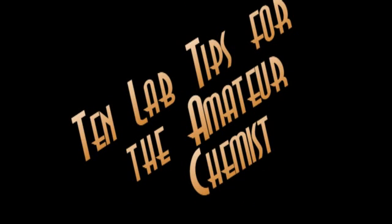Hello everyone. In this video I'll show you 10 lab tips I've picked up over the years. Hopefully some will be useful to you. Let's get started with tip number one.